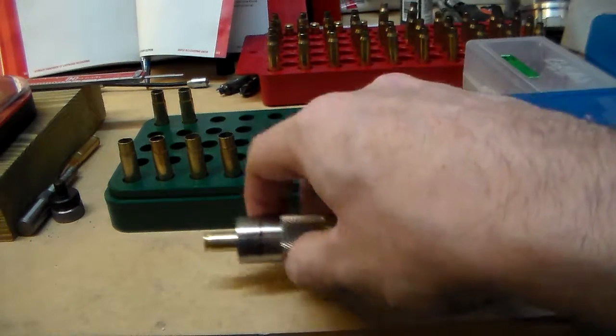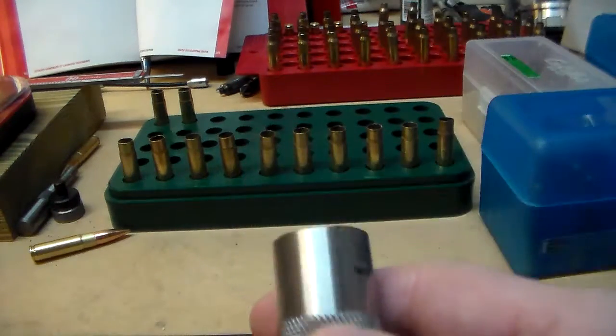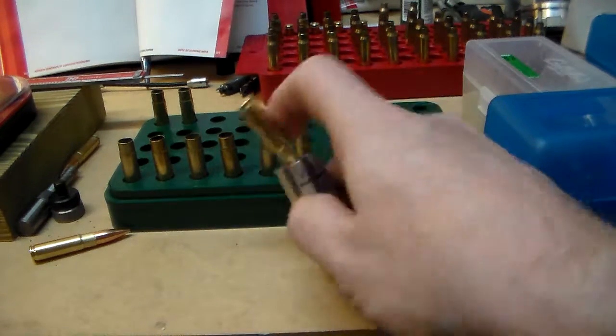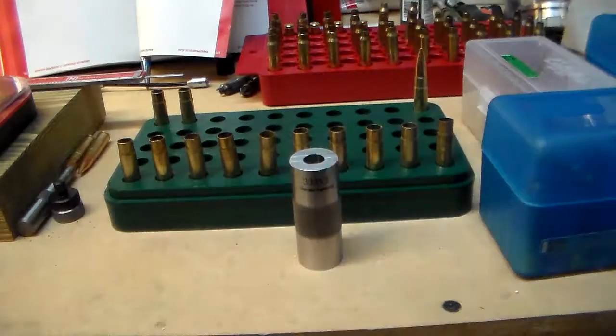And then you can feel it, and it should just pop right out. If it doesn't drop down in there, if it's sticking up, you don't want to shoot that one. That's one you don't want to mess with — it could cause you some trouble.